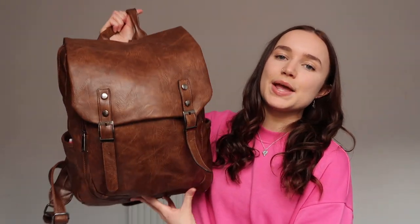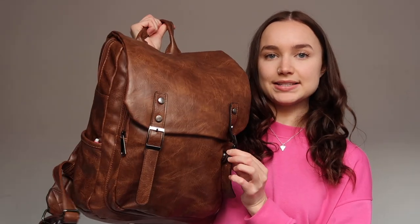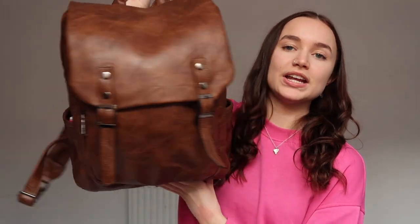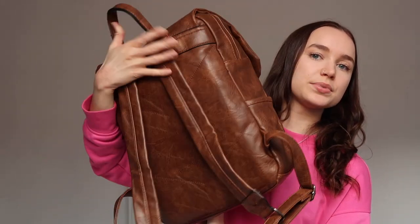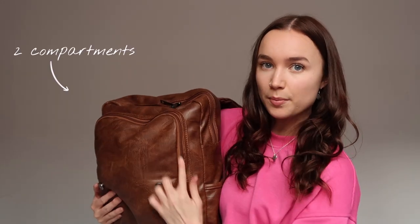Let's begin with the most important part: the bag itself. It is a brown leather-looking bag with two magnetic buckles at the front, a pocket on each side, and very thick straps on the back. As you can see it's quite heavy and full. When you open up the front pocket, there's a zip-up compartment at the front and a main zip-up compartment at the back.